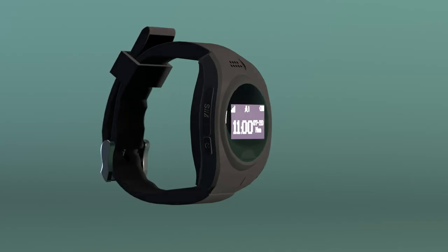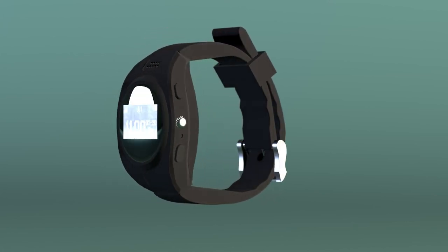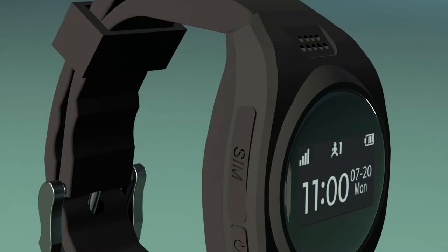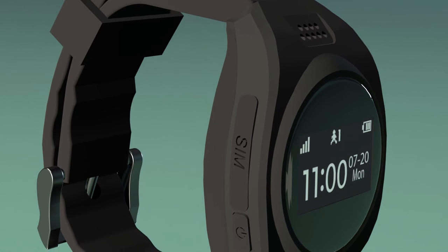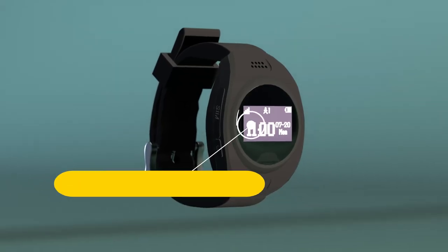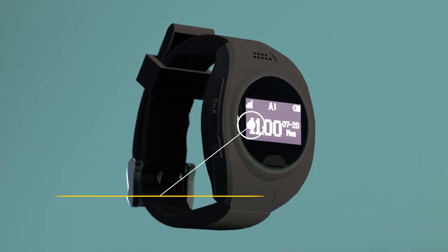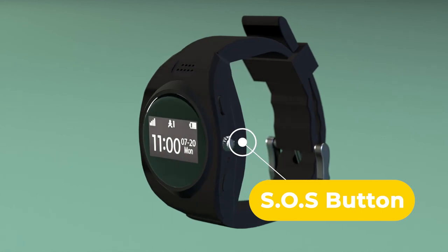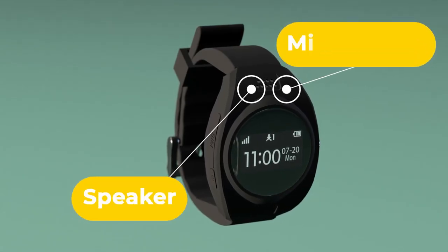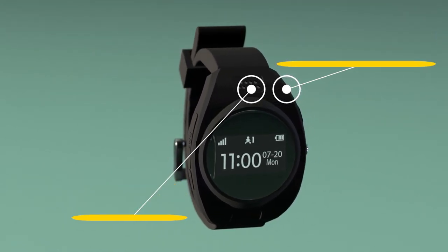Designed to look like a digital watch, the Oyster On Hand works like a regular watch with date, day, and time display. The Oyster On Hand allows two-way communication just like a mobile phone, as well as providing accurate GPS location data. The SOS button is the silver button located on the right-hand side of the device, just below the SIM slot. The speaker is hidden near the strap of the Oyster On Hand, with a microphone found near the side of the strap.